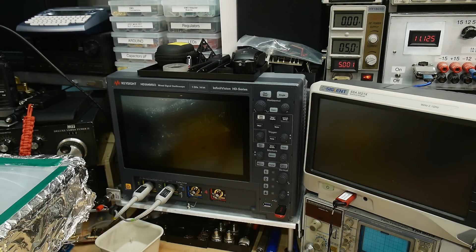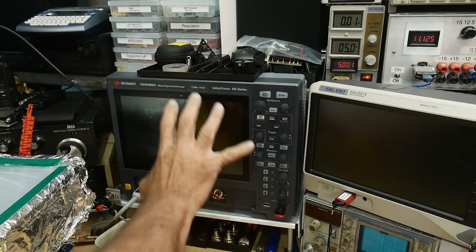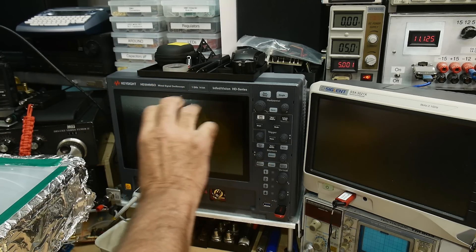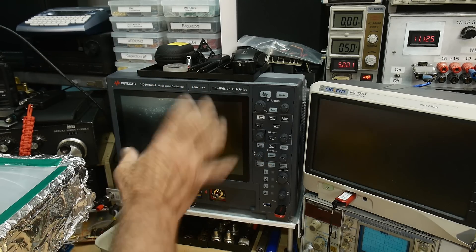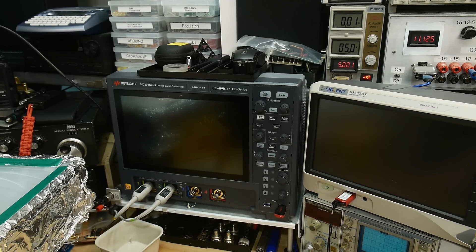I was going to be doing some videos on low noise measurements. I have this nice device here which can measure down to around 10 microvolts, and I wanted to look at some circuits and stuff at low signal levels, and I ran into a bunch of problems. First was,